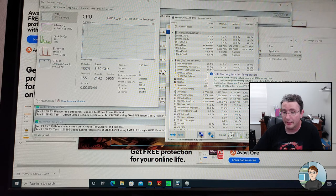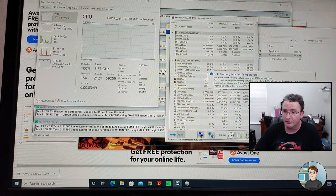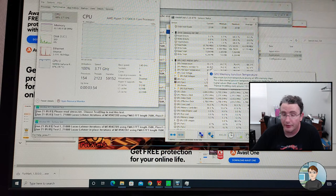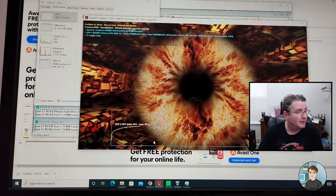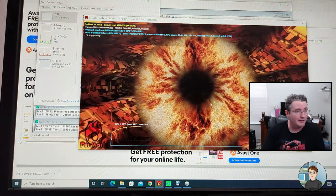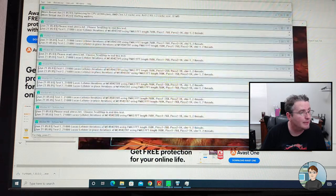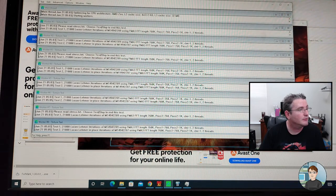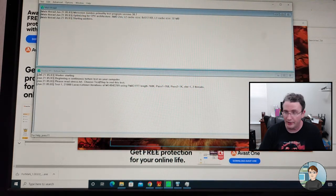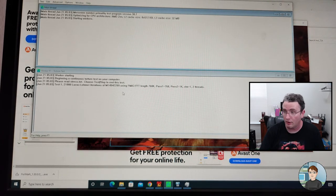What I'll do is run stress tests for maybe an hour. If it fails, what that looks like is if the graphics card is having problems you'll start seeing lines and artifacts on the render. If the CPU or RAM runs into problems, on Prime95 this greenish tone will turn red and you'll see some kind of error message in the list.